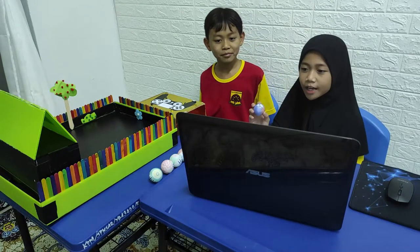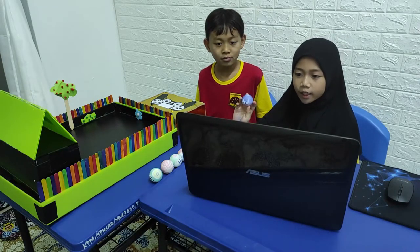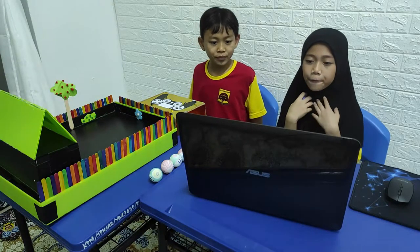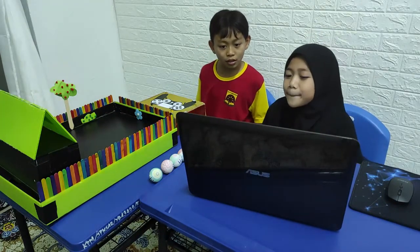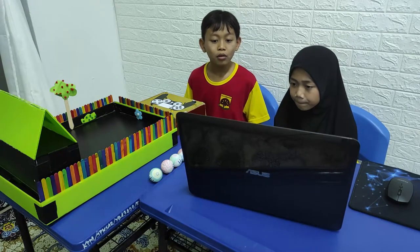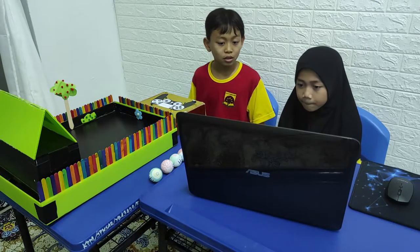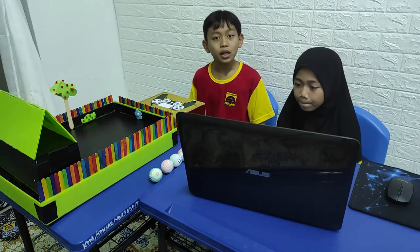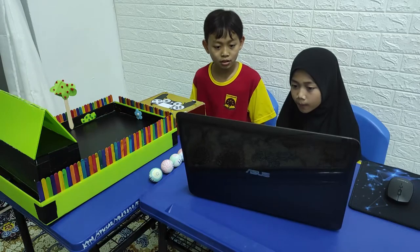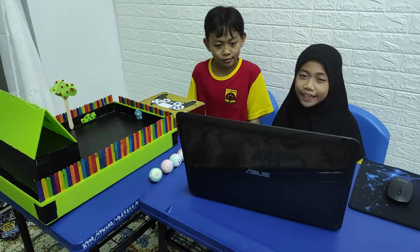The ping pong ball symbolizes the values that we need to become a better person for our country, and the house symbolizes ourselves. We will use the button to control the ground and in turn make the balls go into the house. When the balls enter the house, the LED will light up. The game ends when the LED blinks. This game is harder than you think.